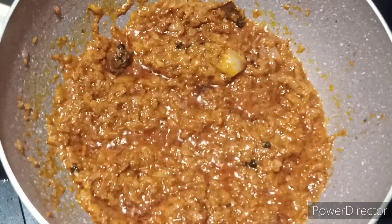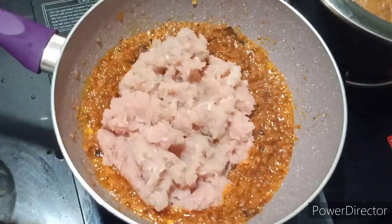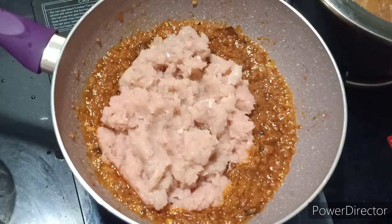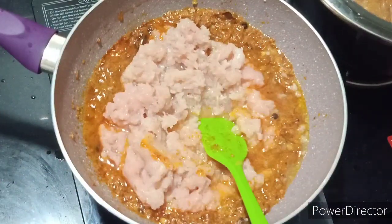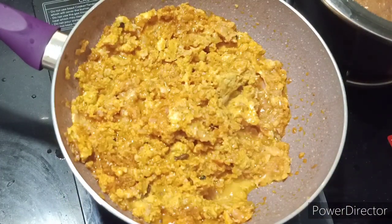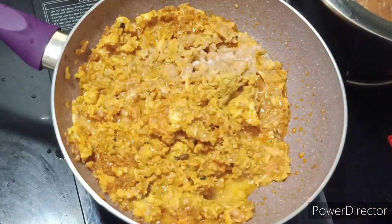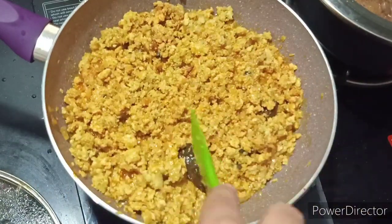I have cooked it well for about 5-7 minutes. Now I have taken half a kg of chicken and made a keema using a vegetable cutter. Put it in with half a cup of water so there are no lumps. If you add chicken keema without water it will clump together like an egg shape.